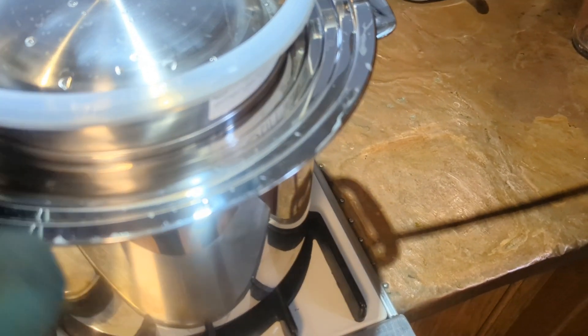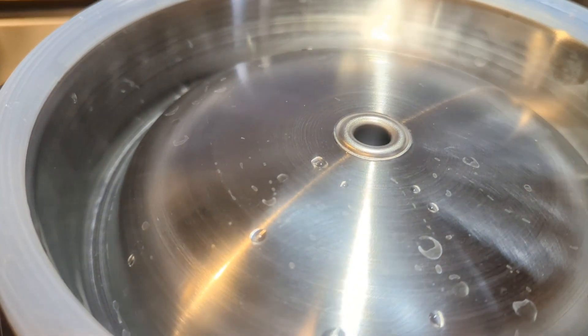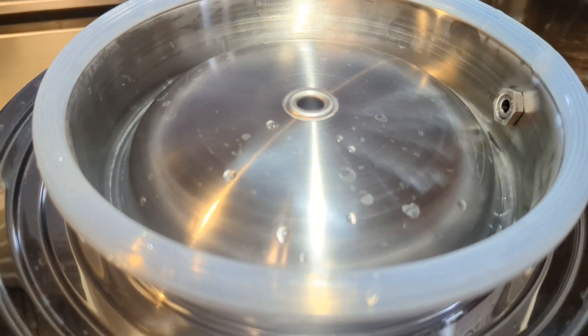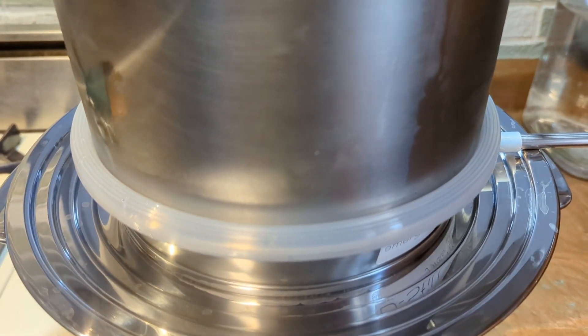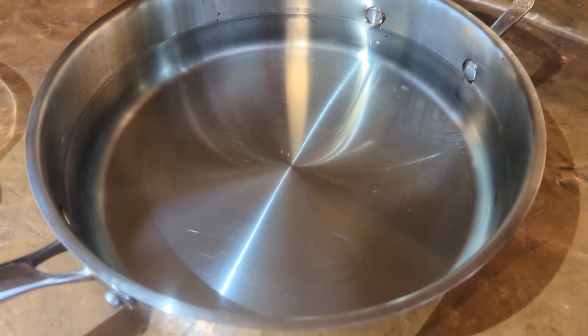We're going to go ahead and take our distiller, set it right up here — you can already see the steam starting. There's a little hole on the top. Now we'll take our pot of cool water and set that on top of the gasket. This pot is technically a little too small — 10 inches or larger is recommended — so I have another pot here that I put some water in. You could also use a large bowl.